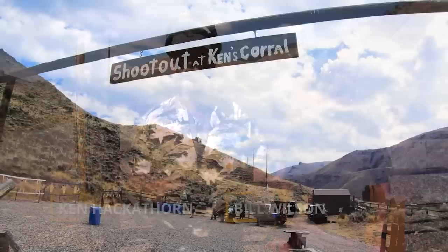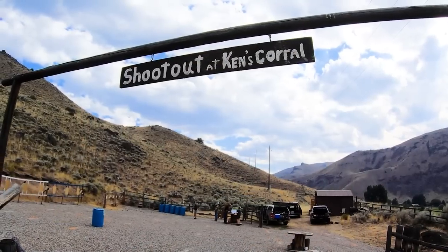Hey gang, welcome to my range. This is what I call the Shootout at Ken's Corral — the range that one time was a horse corral, so it kind of converted into my shooting range. Not as sophisticated as Bill's range at the ranch in Texas, but I didn't have to import the sagebrush. It was already here.